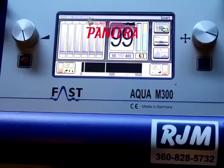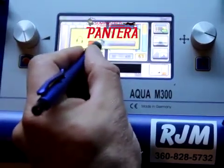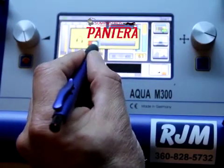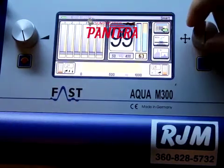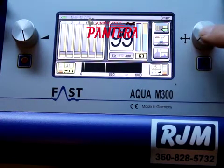Each adjustment can be made with your finger or a stylus. To adjust the volume, select the lower left corner and press down.